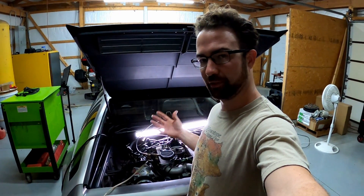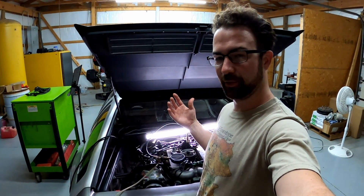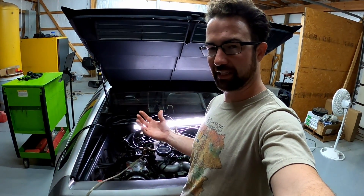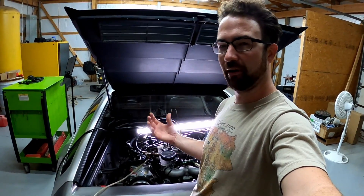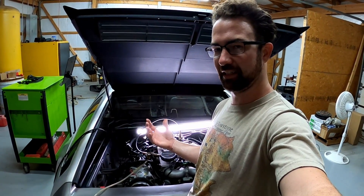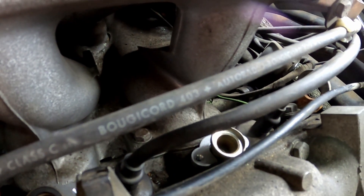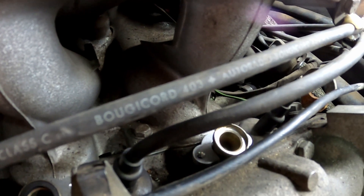We're on to part five of our DeLorean maintenance videos. On today's video we're going to be going through and doing some misfire diagnosis. We've got it up and running in the last video and I was able to check timing to verify that the engine is in time. However, we've got a couple of misfires that I need to diagnose. So we're going to start off with a compression test, and I'm going to go through and do the spark plug wires because you can see these bougie cord spark plug wires.